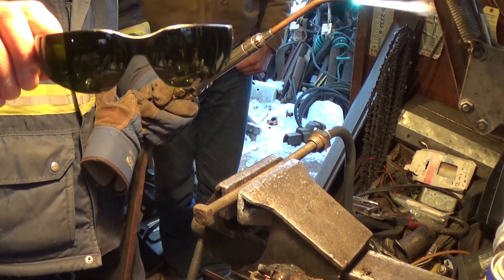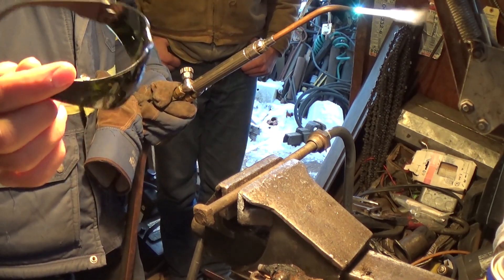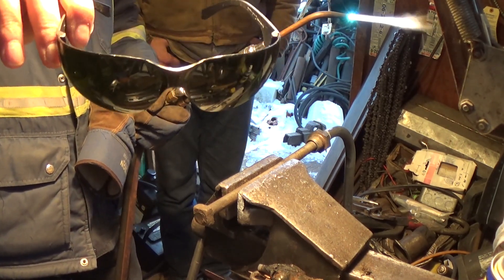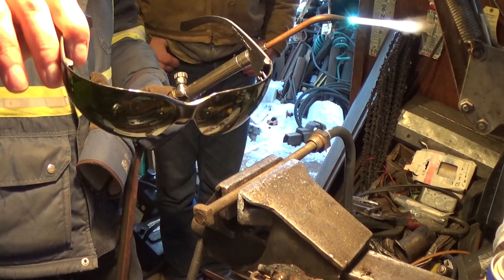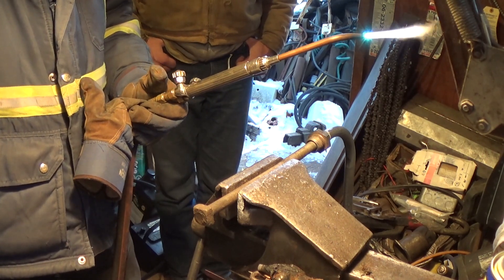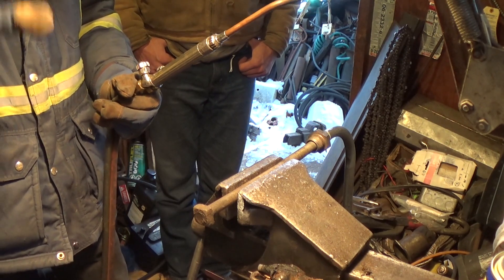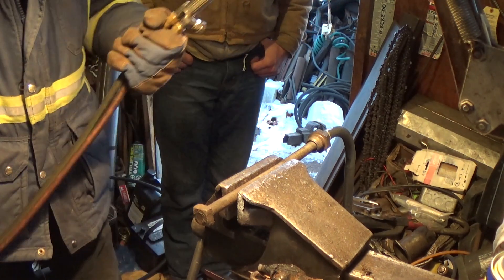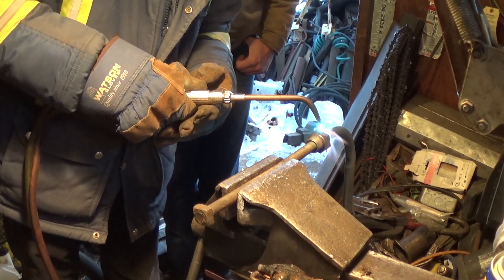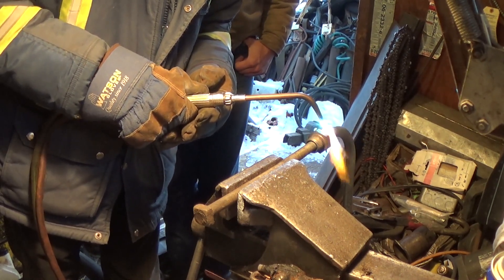I've got some shade 5 glasses here — these aren't just sunglasses, these are Lincoln Electric certified welding glasses, shade 5, for torch welding and cutting, acetylene gas welding, stuff like that. Anyways, we're going to apply the heat here directly to the joint. I'm going to have to put more heat to the fitting side because it's a heavier metal than the pipe.